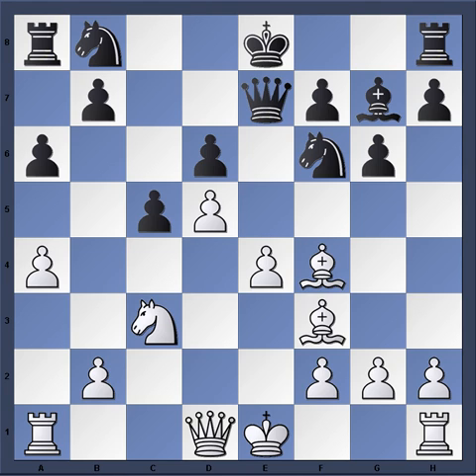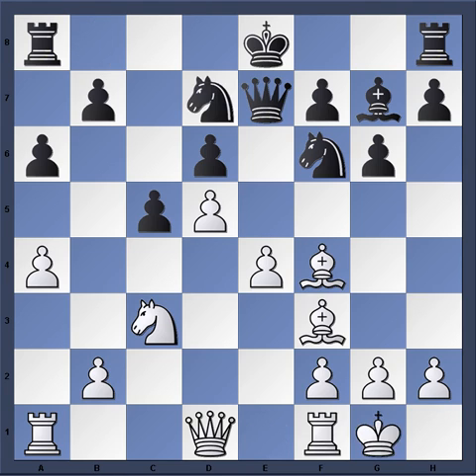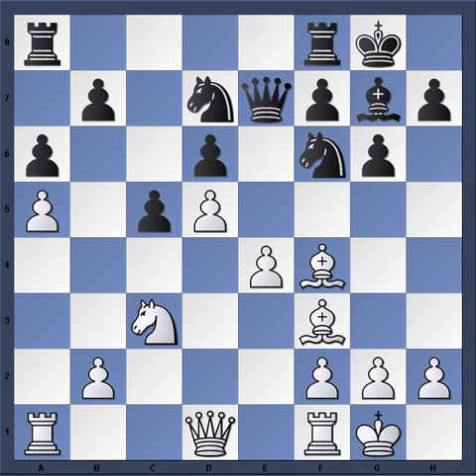So castle, Knight bd7, a5 — white takes time to restrict black's queenside mobility with those pawns. With the pawn on a5, if b5 is played, the pawns will be divided, which weakens the quality of black's queenside pawns. So therefore it's a major strategy for white. Castle, Rook e1, just strengthening the central pawns and still working on the goal of pushing in the center.